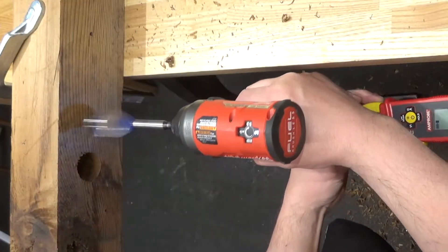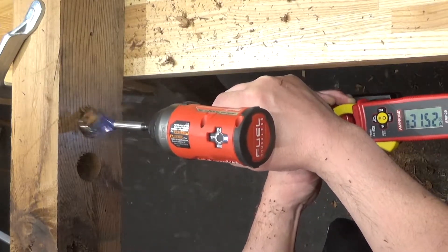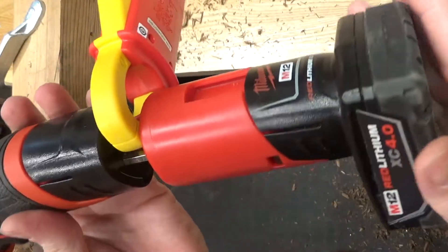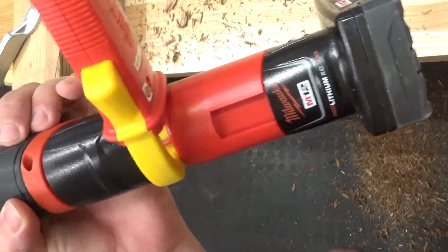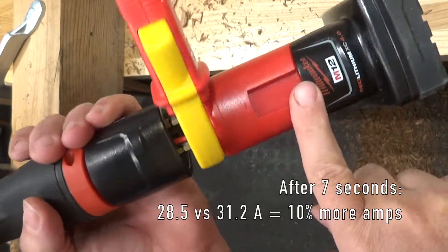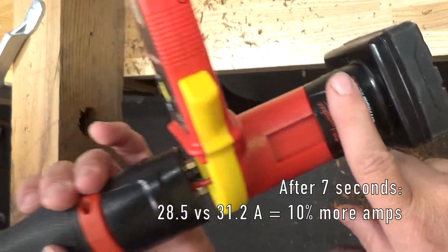Now let's see how the 4.0 fares in comparison. That was about 31 and a half amperes — not 20 percent more. I did notice that it wasn't dropping off as fast as with the compact battery, so it definitely does provide more sustained power, just not 20 percent more.